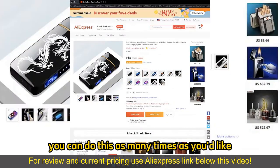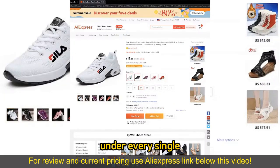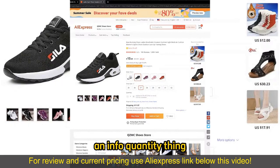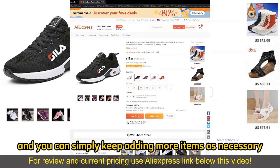You can do this as many times as you'd like. Now, if you wish to buy more than one item in the sense of quantity, all you have to do is change this counter right here. Under every single item that you pick, there is going to be this info quantity thing telling you if you get additional discounts, and how many items are available, and you can simply keep adding more items as necessary.